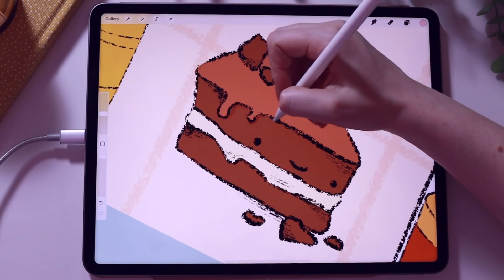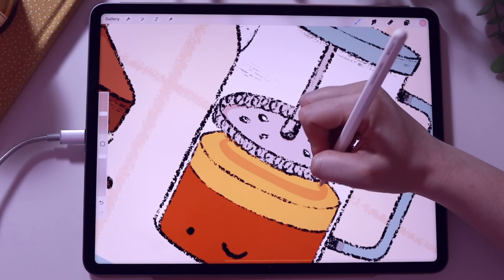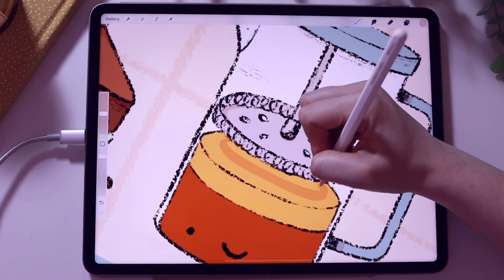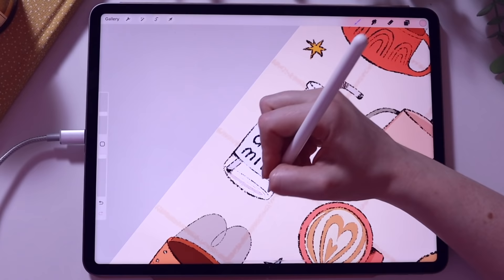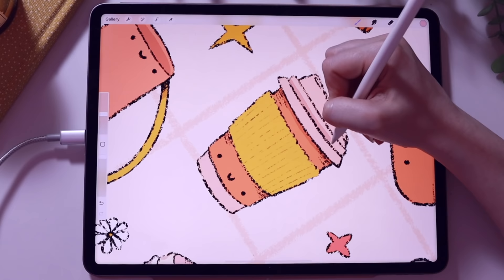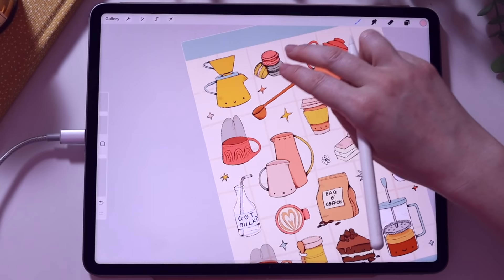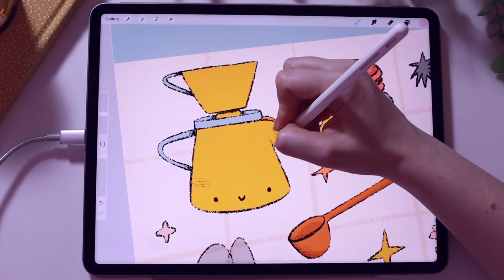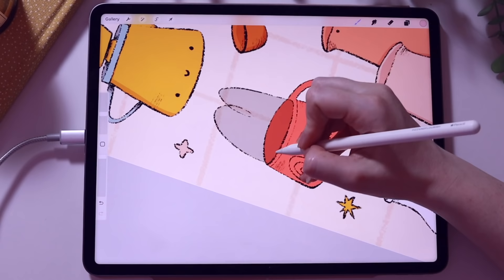I accidentally deleted some footage showing how I'm adding the shadow layer, but basically I've created a new layer above the colouring and set it to Multiply. If you look in the top right hand corner you can see I've chosen a pink blush colour. If you think of Multiply like a filter on top of your colour stage, you can use the same shadow colour across all your colour layers and it will enhance the colour below. Adding these little shadows really makes the illustrations pop.